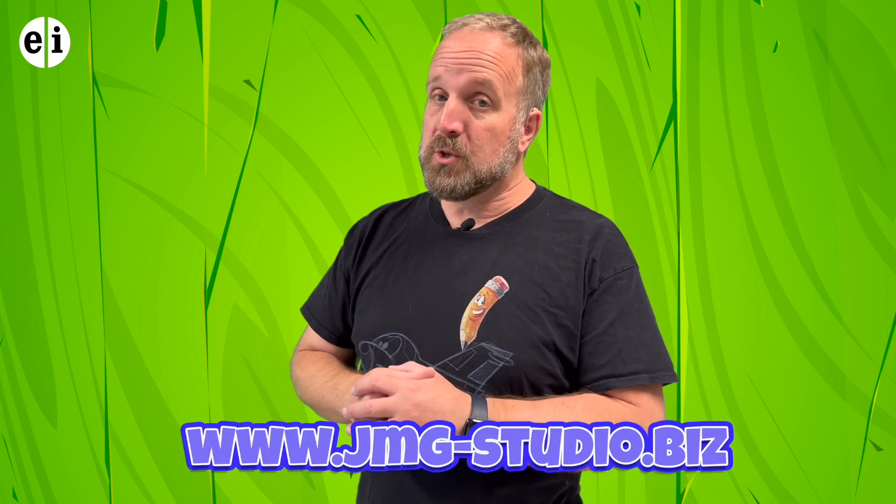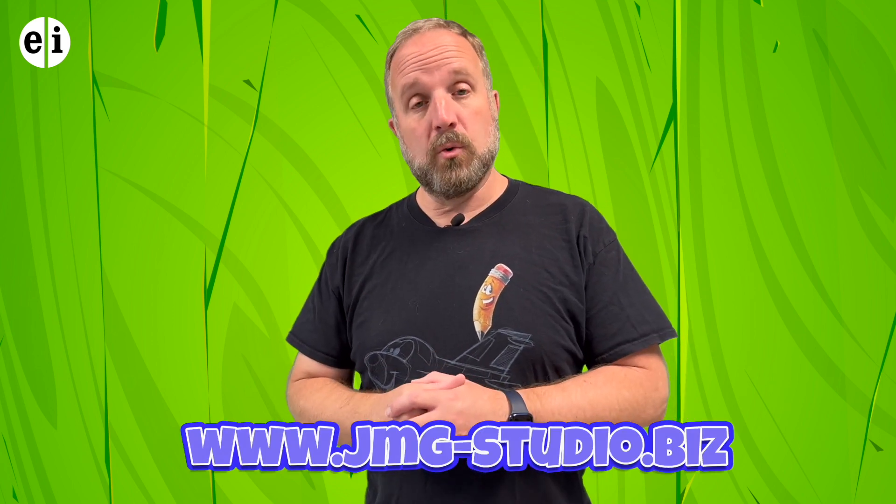Wasn't that a cute little cartoon leprechaun? And what about that little cartoon house and that snake? All three of them were uniquely different, but sketching and using your imagination is always what I want you to practice. My website is jmg-studio.biz. I hope you enjoyed all three of these lessons — have a great day.